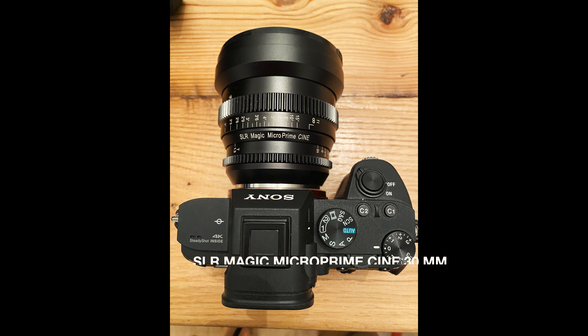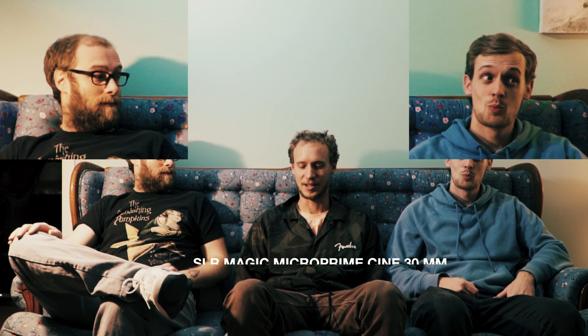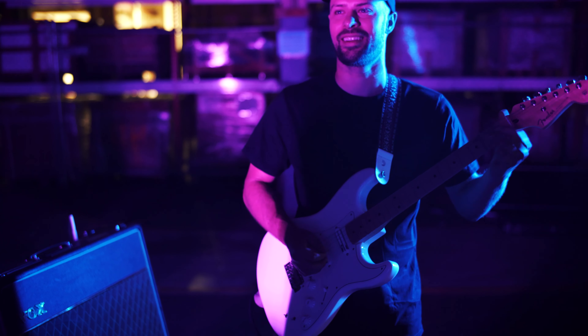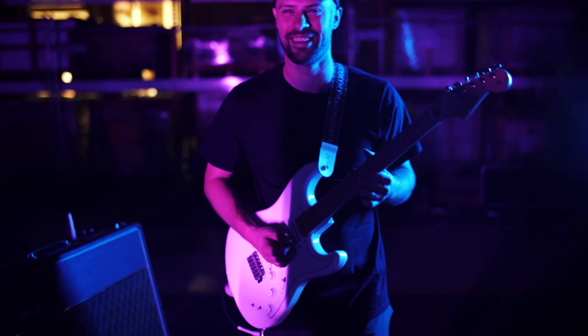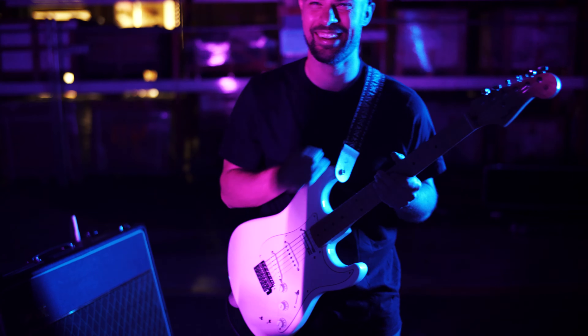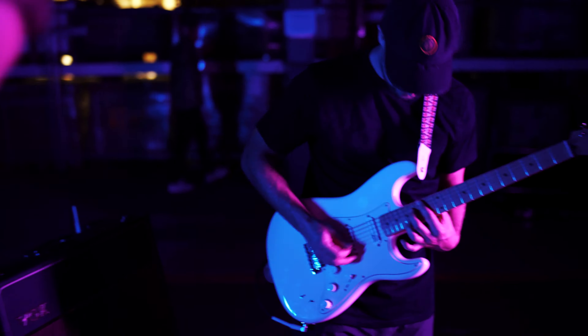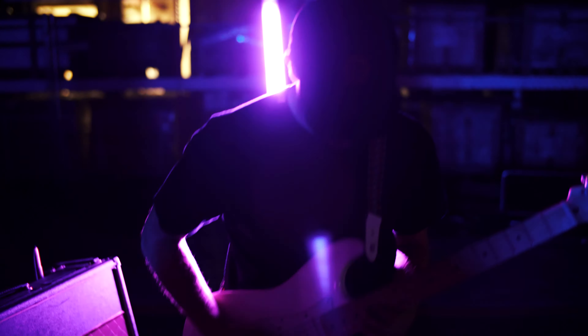I had a SLR Magic Micro Prime Cine 30mm lens on it. That was super cool because of the bokeh effect — there's a sharp layer of what's in focus and what's blurred. The lens also had a really cool natural flare to the color, like a lot of lens flare. I didn't add any lens flare to the whole video — that was all just real, through the lens. The way it glows in the corners and stuff.